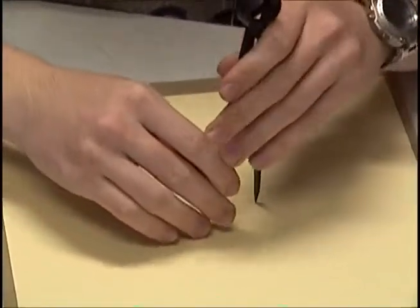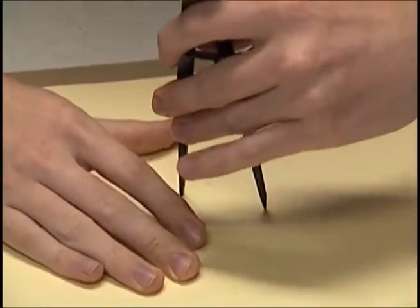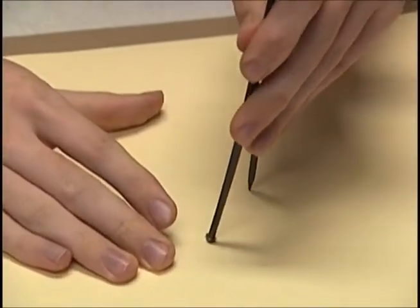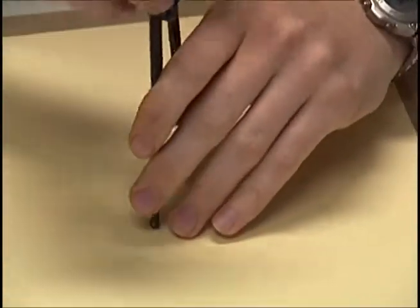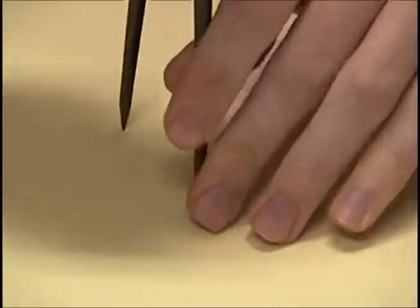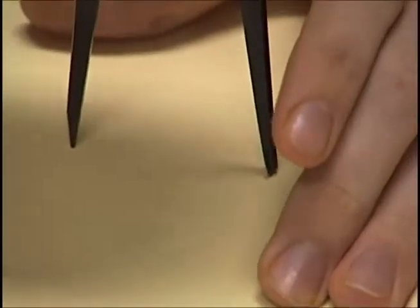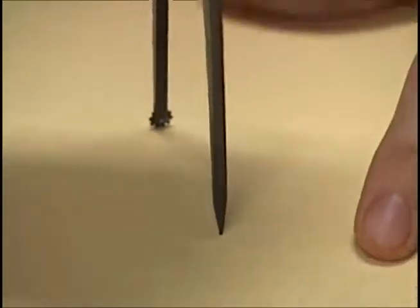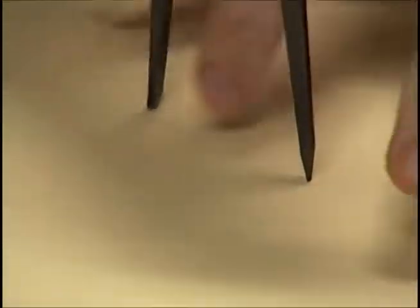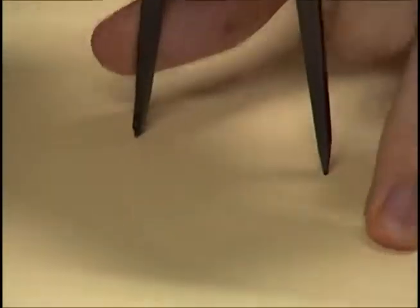I'll try it. Let's see. Take it from here. There you go. There. Oops, I'm going to retrace that section.